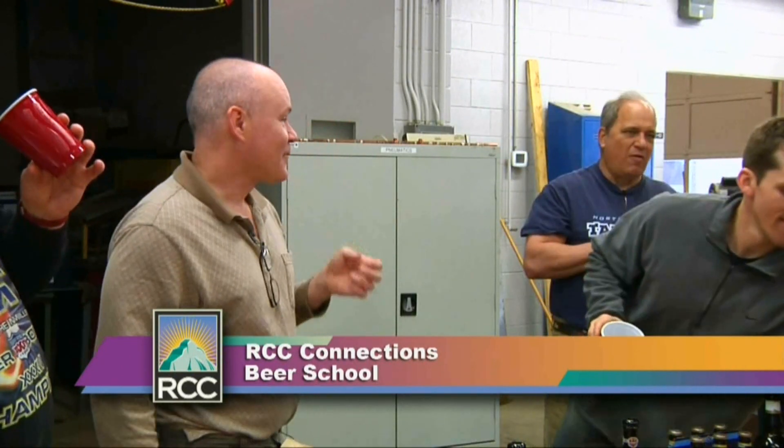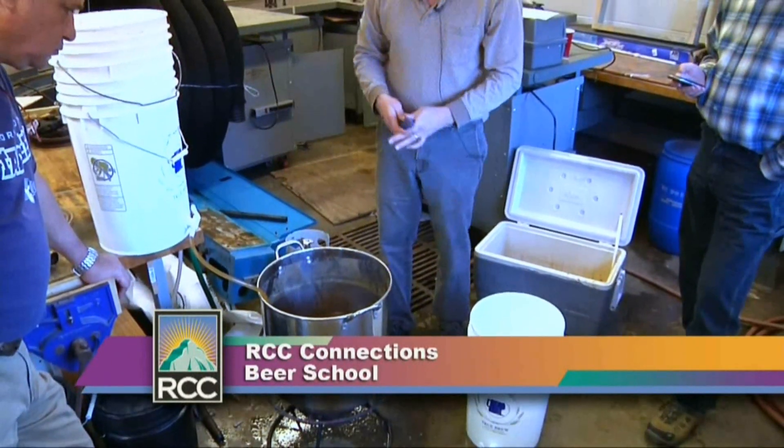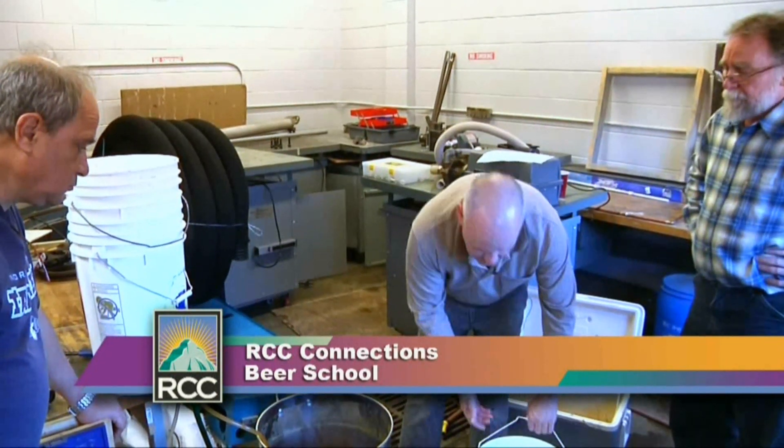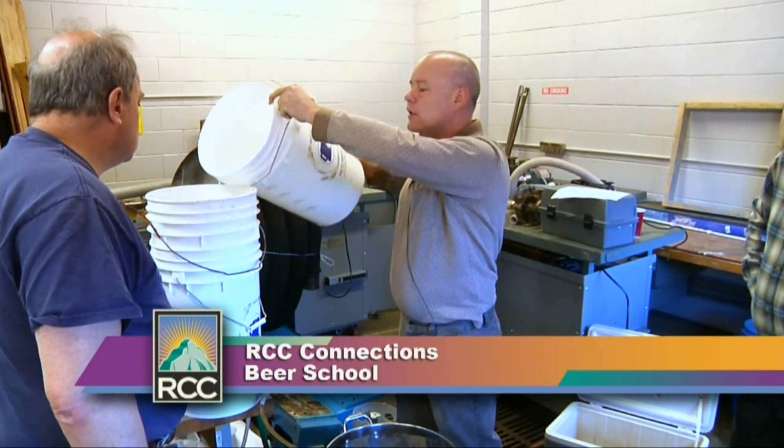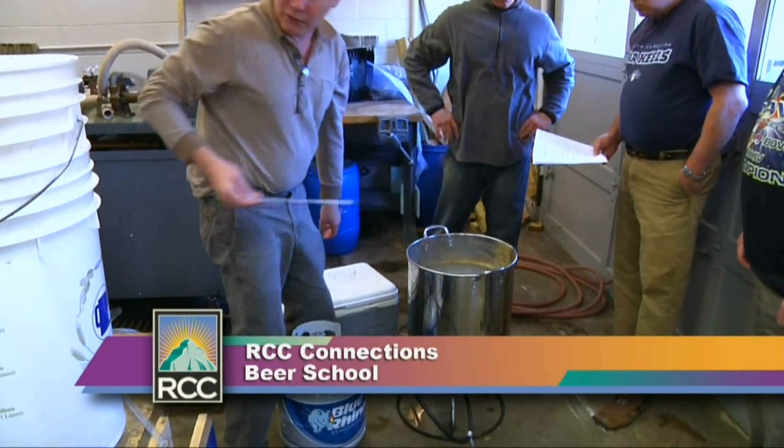We'll go ahead and crank that up — the hour starts when it starts boiling, and that's when we start adding hops and other things. The amount of water we prepared for rinsing, we did six gallons. You want to have more than enough because if you don't, you'll have to stop, go heat up more water, and continue. We always have extra for the rinse — we want six and a quarter to six and a half gallons because we're going to boil off one gallon per hour.